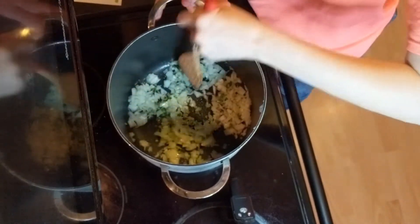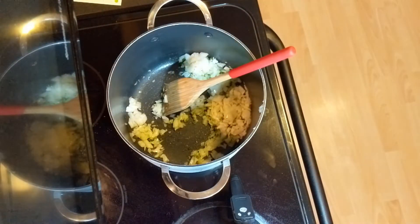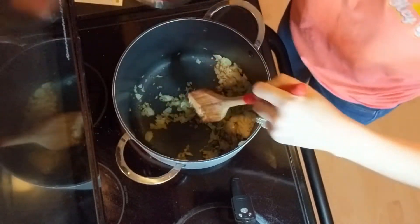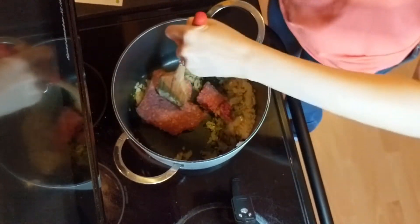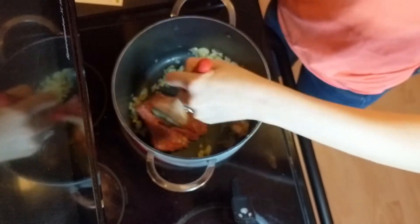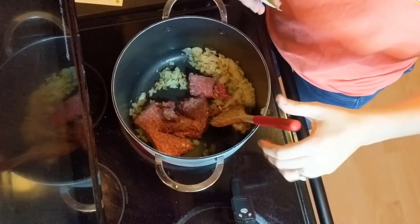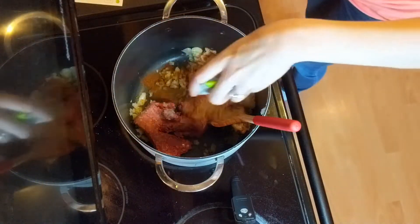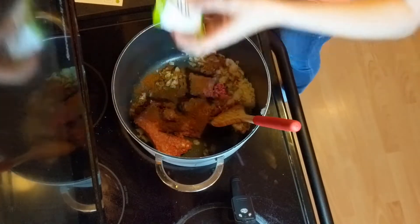After that, we're gonna add in the beef, the Mexican spice packet, and southwest spice that came with the meal, plus salt and pepper. Then we're gonna cook until browned, about five to seven minutes.